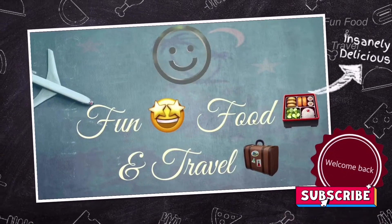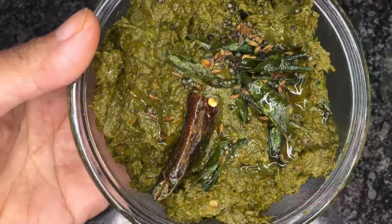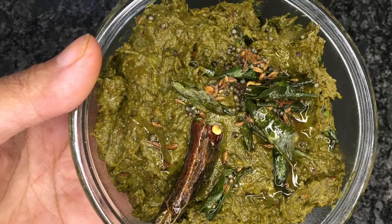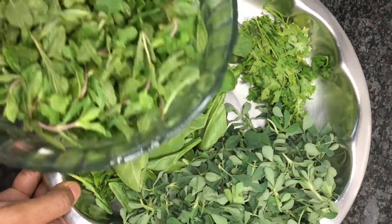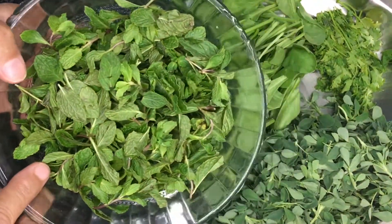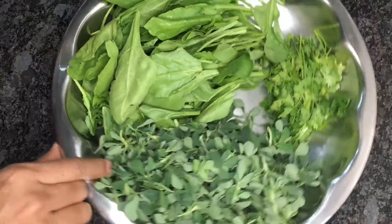Hi, hello everyone, welcome to Fun Food and Travel! Hello friends, today let's make a very healthy chutney with green leafy vegetables. We can add many leafy vegetables to this chutney depending on the availability. Please try this tasty and healthy chutney.